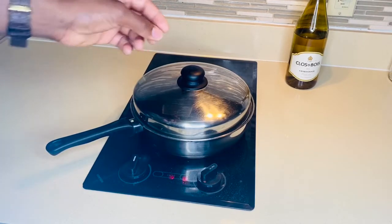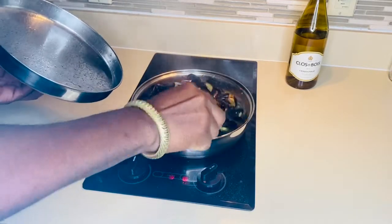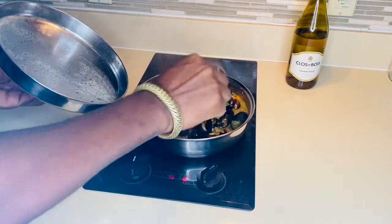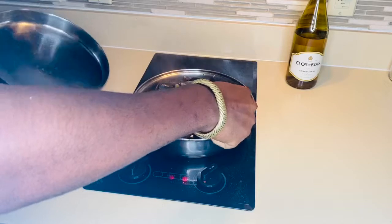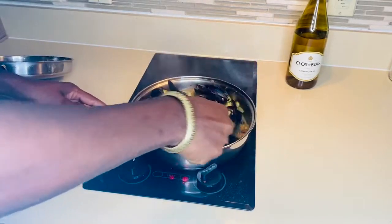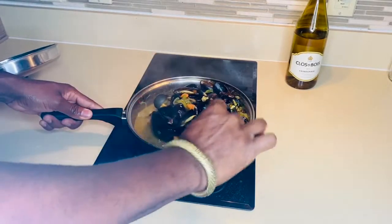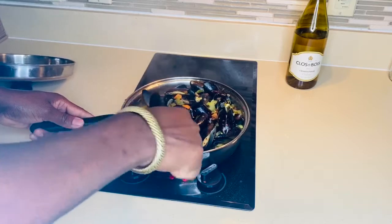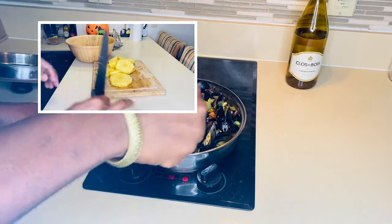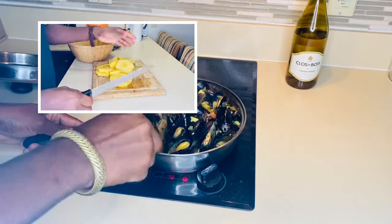I'm gonna double check on my mussels. As you can see, it's bubbling up. I'm gonna turn it off in two minutes. I'm just mixing it around, making sure all the juice goes over the mussels. Simple and nice.